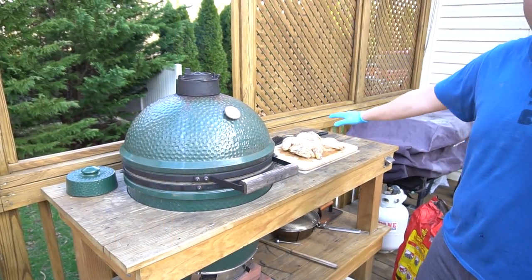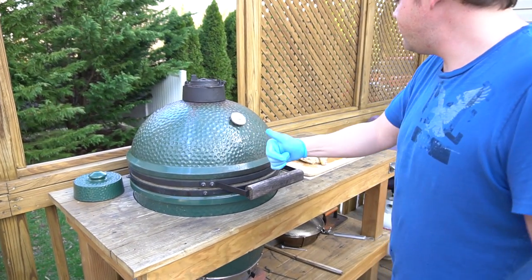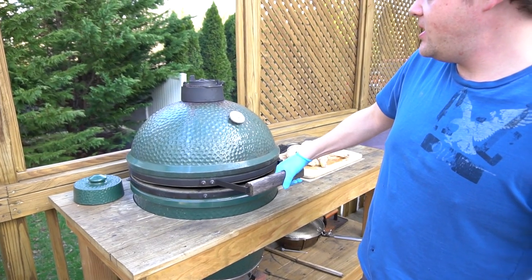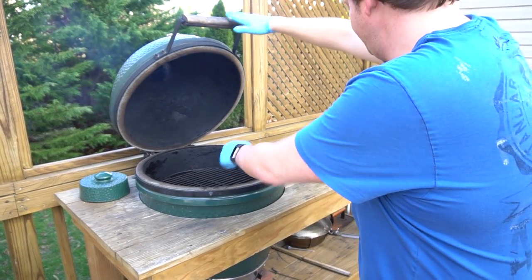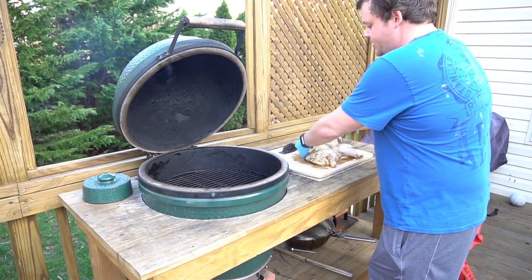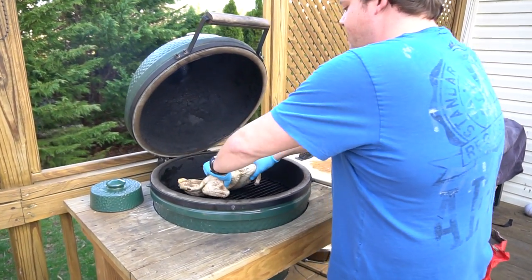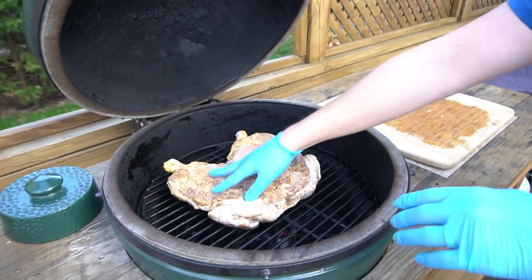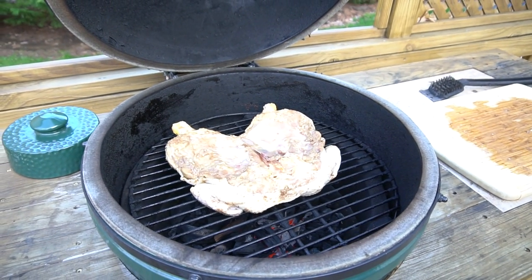It's time to put this jerk chicken on the grill. We have it set up to about 325°F right now, which is right where we want it. We're going to go ahead and burp the egg to get it opened up safely — it smells good in there. This is a big bird, so we're going to put it skin side down with the dark meat near the back, and we'll let it cook for a while and come back to check on it.